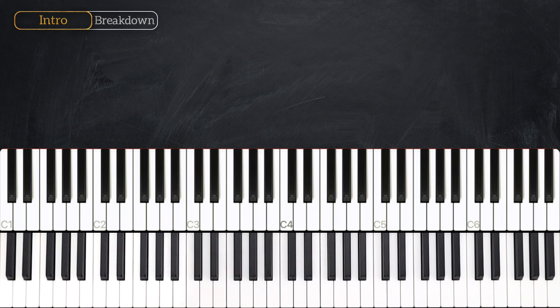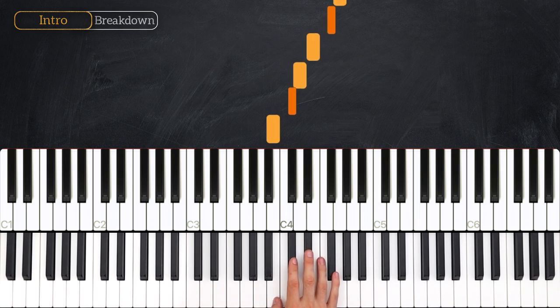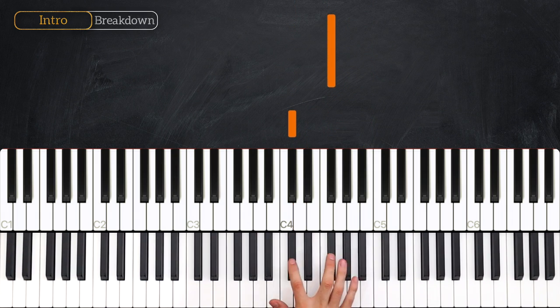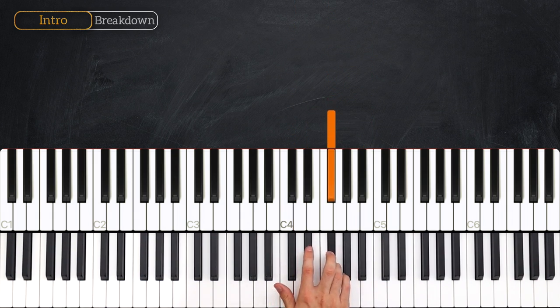So what you just heard there was the intro to Red Room. We're in the key of B minor here, which is the same as D major. It's got two sharps: a C sharp and an F sharp. But as you've just seen in this intro, we do use quite a few other notes that are outside of that key signature, and we've got some really interesting chords to look at here, so let's break them down.